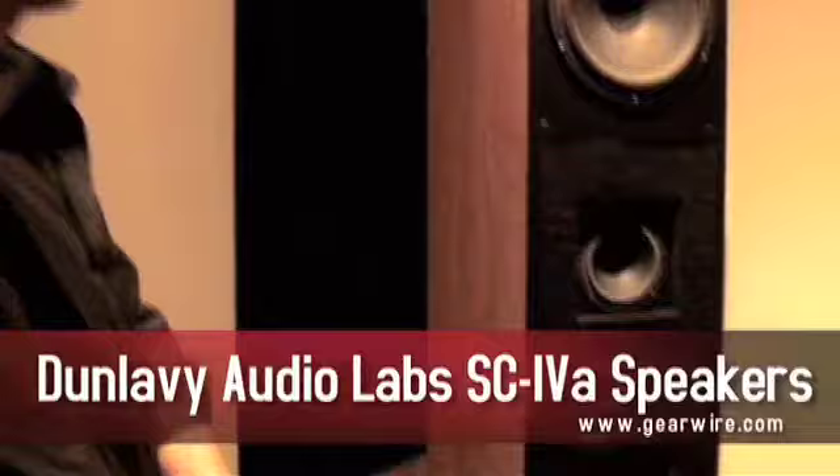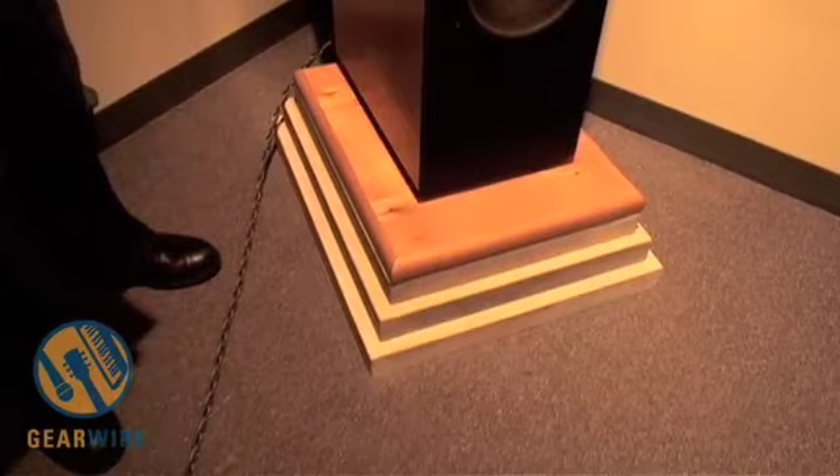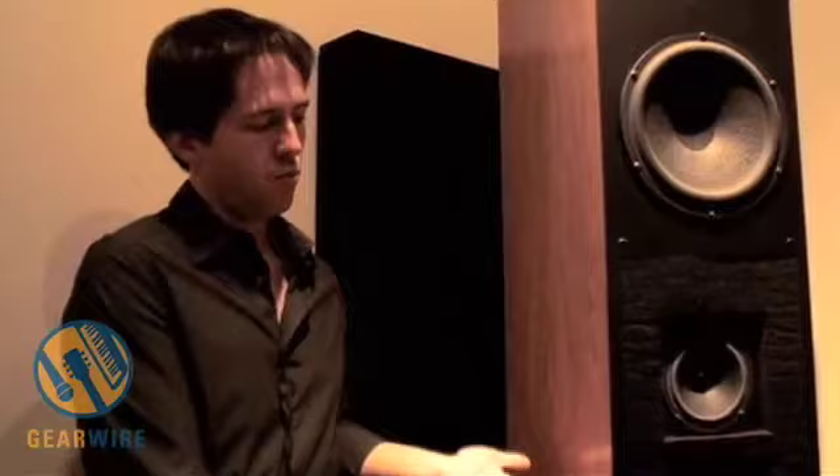These are the Dunleavy SC4As — the main monitors that I use here for mastering. As you notice, they are six feet tall, 250 pounds a piece, and they are sitting on 500 pounds of limestone for two reasons. One is to decouple them from the floor, and the other is they were originally designed as audiophile speakers, so the tweeters are a little low for a working position, so I needed to raise them up to ear height.